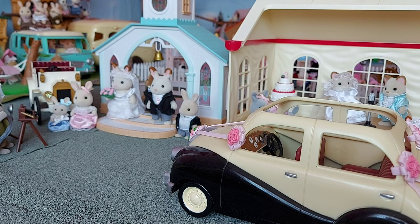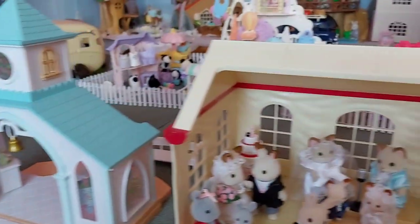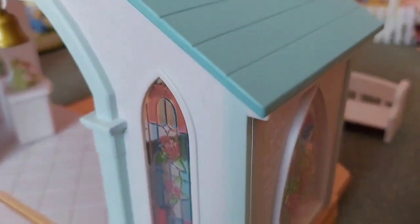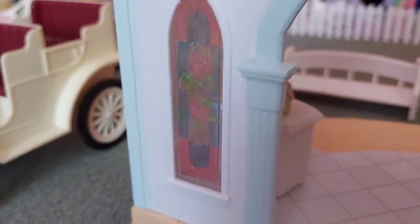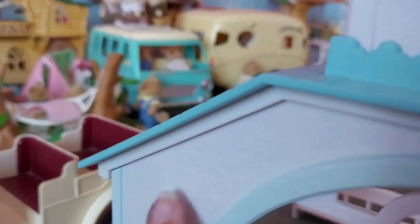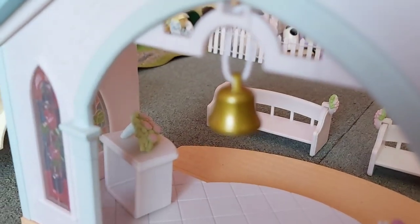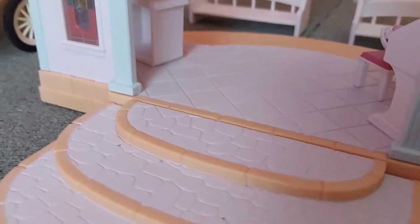So now the last thing to show you is the sky blue wedding chapel. I've moved all the people away so I can show it in detail — they're all now having a party in the wedding marquee. You can see the beautiful stained glass windows, which are probably my favourite thing about it — the pink, blue and green flowery patterns are just so beautiful. There are even flowery shapes on the walls. On this side there's a lovely light blue archway with a bell hanging down in the middle, and some lovely stone steps going up to the chapel.